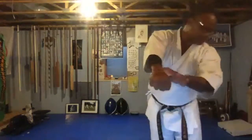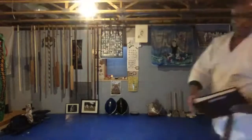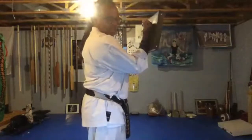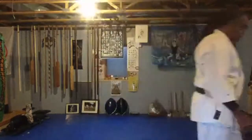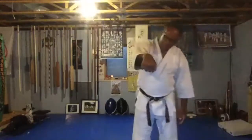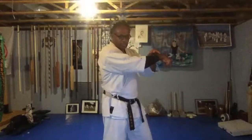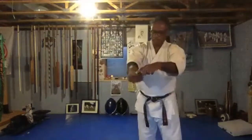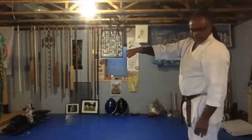The striking surface is the first two knuckles. The back of the hand is nice and flat. If you strike something with your wrist bent this way or that way, you're going to damage your wrist. So you want to use just these two knuckles here. If you follow the hand, it'll go all the way into the bones in your arm all the way through — nice and flat.